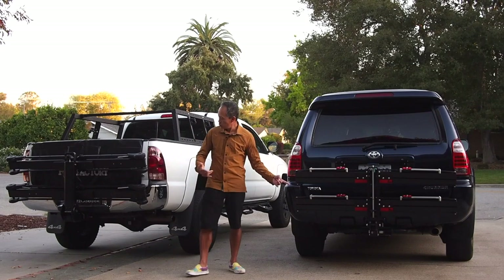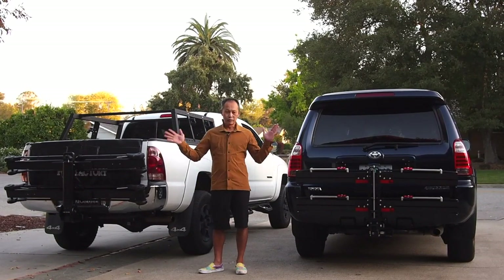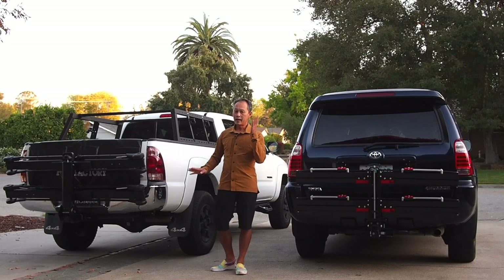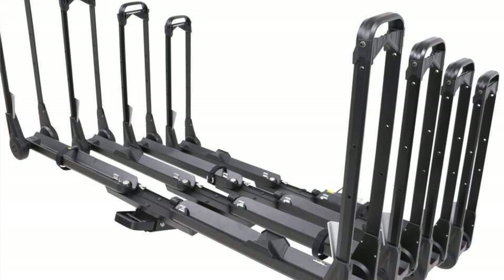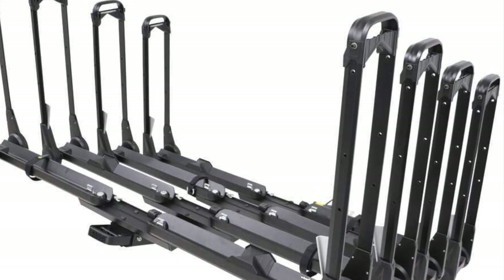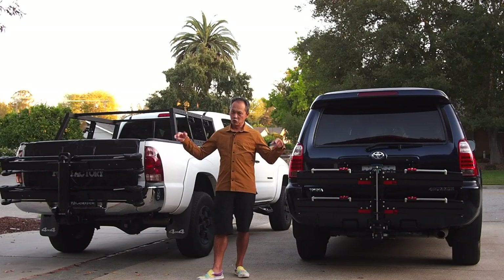Both are two-inch models and both come as two-tray racks. You can add another single or double tray to hold up to four bikes — they're strong enough for that. They also come in singles, which you can add to make it two or three, up to a maximum of three.